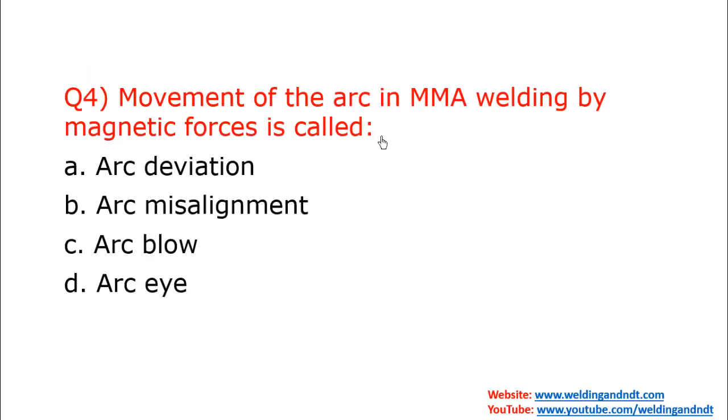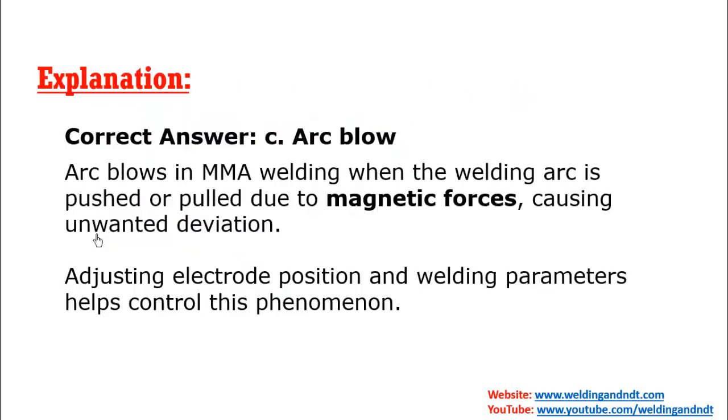Question four: Movement of the arc in MMA welding by magnetic forces is called what? Sometimes magnetic forces push or pull the arc, and this is known as arc blow. The answer is C — arc blow. During welding, magnetic forces are generated that deflect the arc.